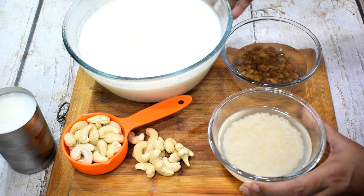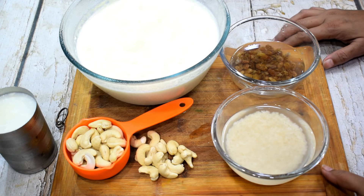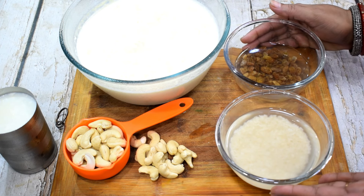Today I am going to share a special recipe — my mom's special recipe. It is very good. This is a unique recipe. I am going to share a special family recipe.